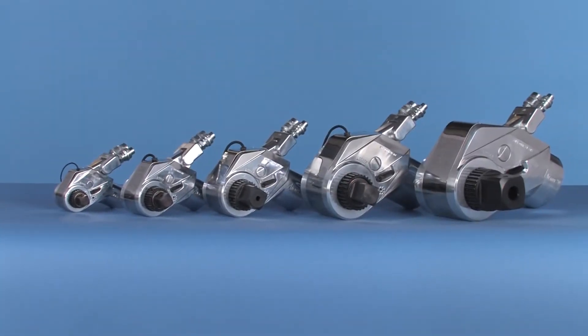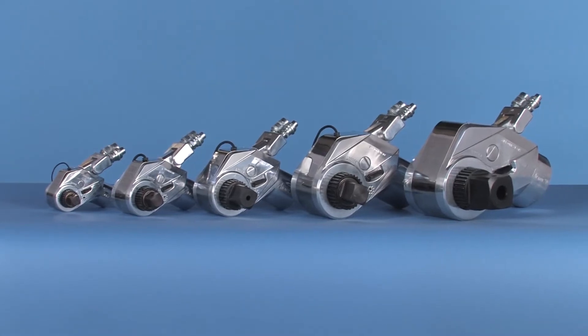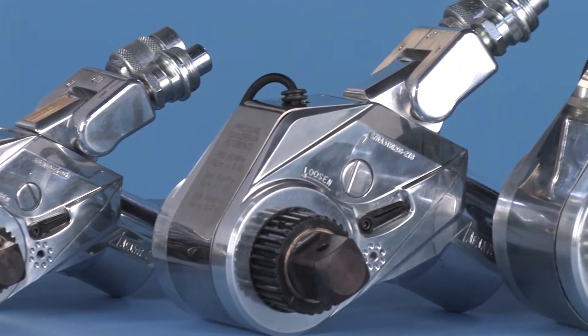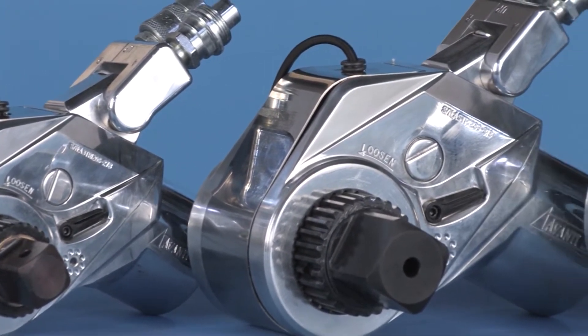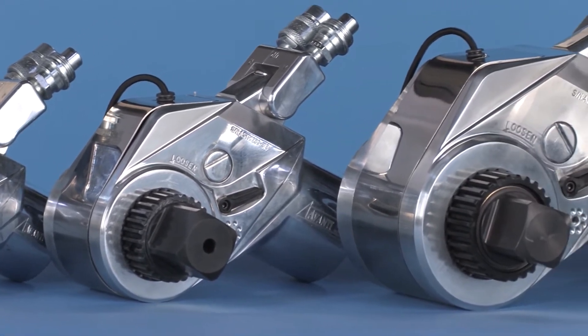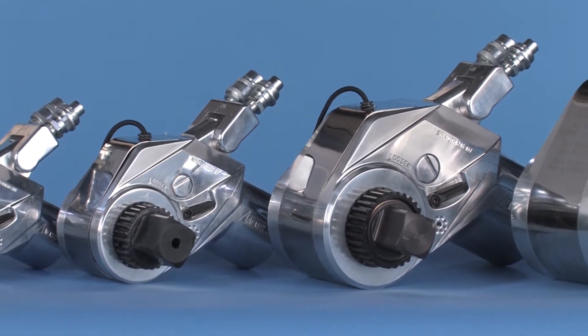The spline square drive fits into standard impact sockets so that changing sizes is quick and easy. Tools are available in many sizes and power ranges. The power output of each tool is adjusted by regulating the pressure on the pump. Most hydraulic wrenches, including those from High Torque, are numbered indicating their maximum torque capacity in thousands of foot-pounds.